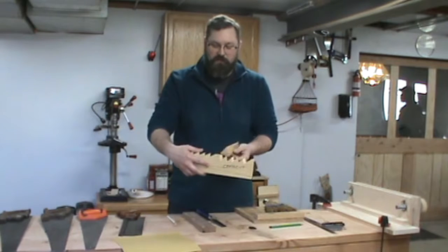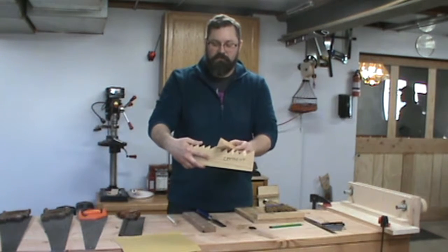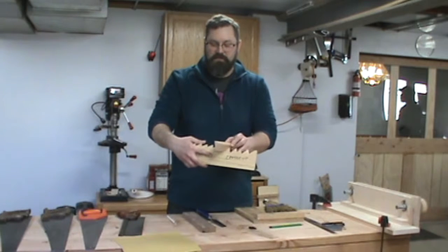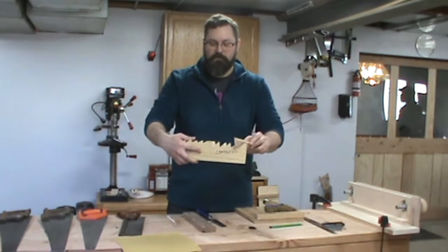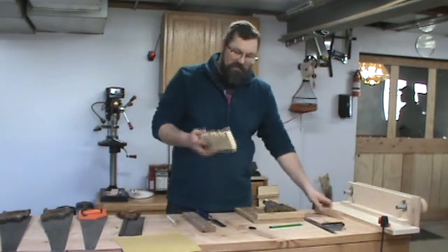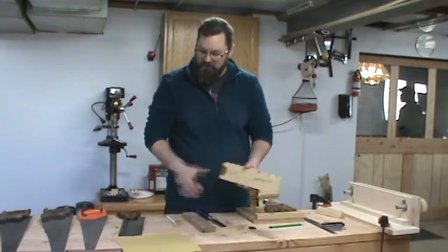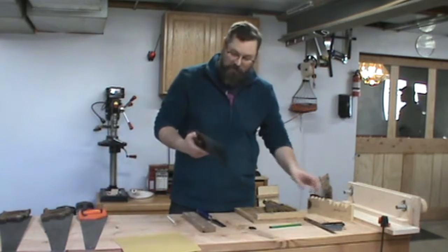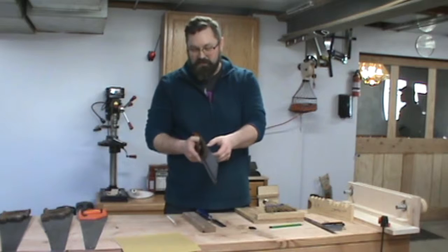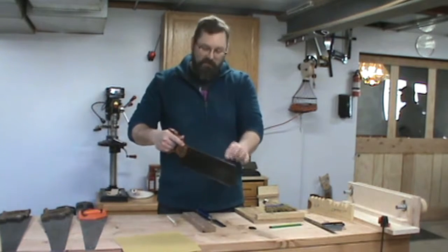For a cross cut saw, you use the same type of file except you rotate it down and backwards, and it slides right through those teeth on both sides. So with the same type of file you can make either type of saw. This saw was originally a rip saw that I converted into a cross cut saw. It's a back saw, so it has the spine along the back.